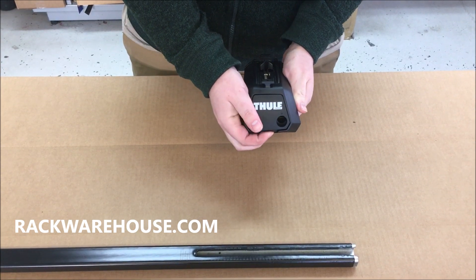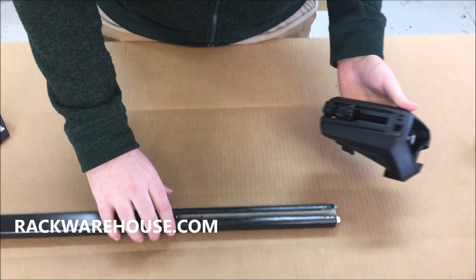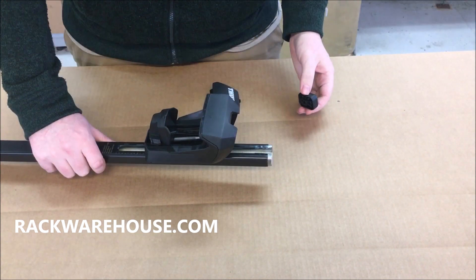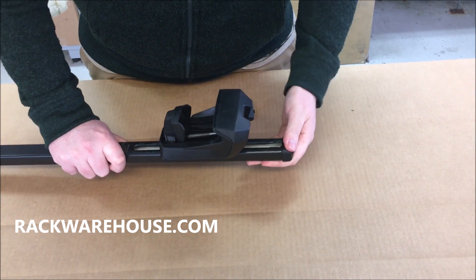To begin, pop open the covers on the feet by pressing up on the bottom of the cover. Insert the foot into the track on the bottom of each square bar by sliding the metal piece into the open slots. Once the feet are in place, attach the end caps to the bar. This should produce a soft clicking sound.